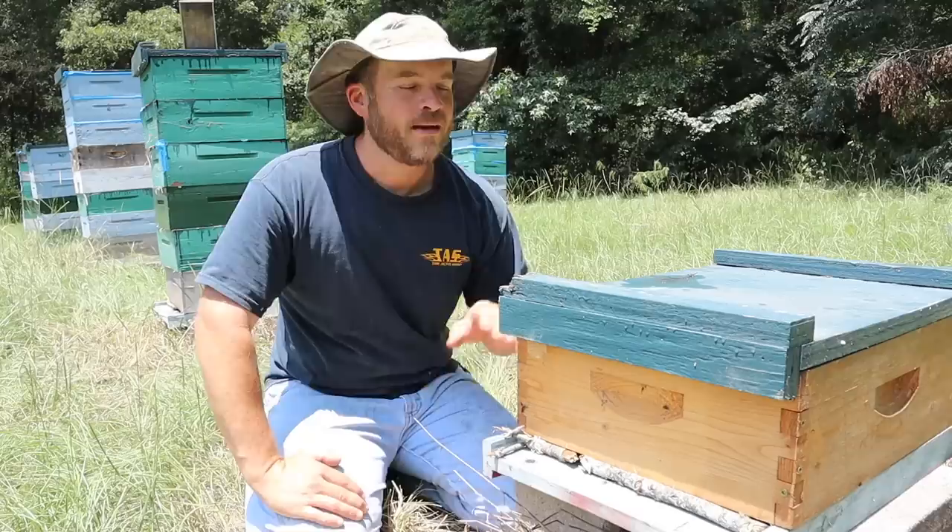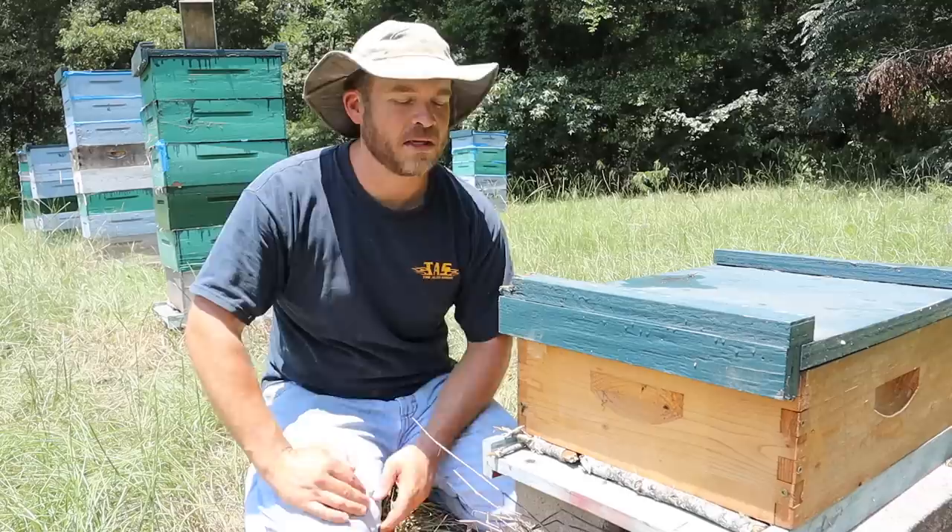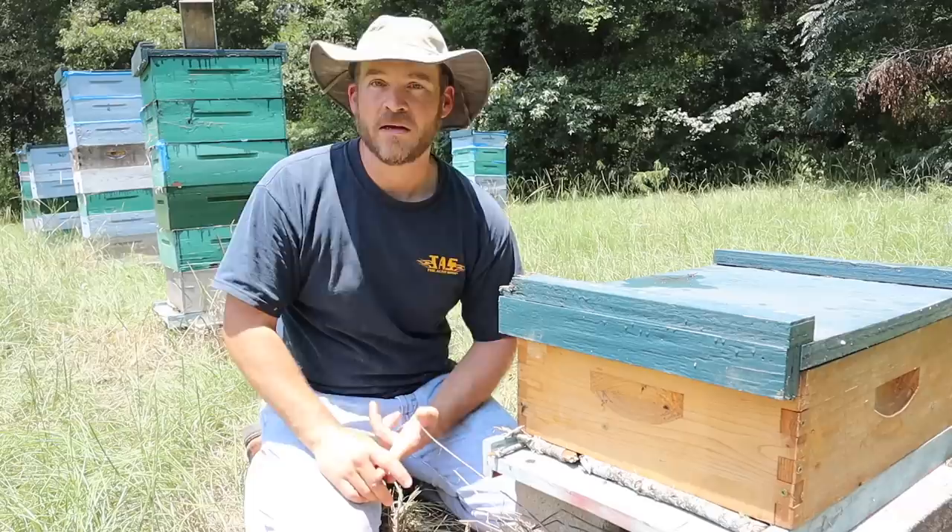We put her in this box, took some frames from some other hives and managed to make a split. I have not been in this hive — I've lifted the lid up a few times just to look at it from the top, but I haven't dug into it since then, which has been about a week, maybe six days or so. So let's tear into it. We want to see if the queen is still in there and if she is, is she laying eggs yet.